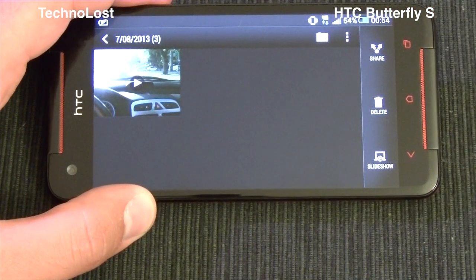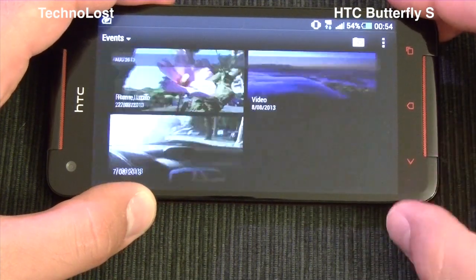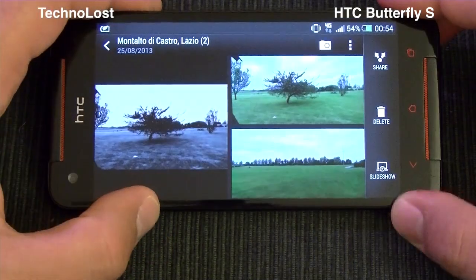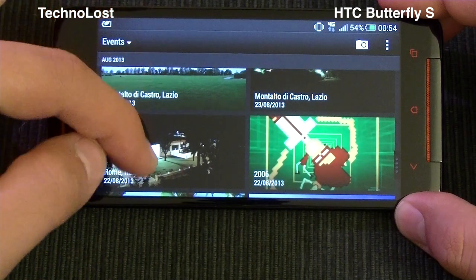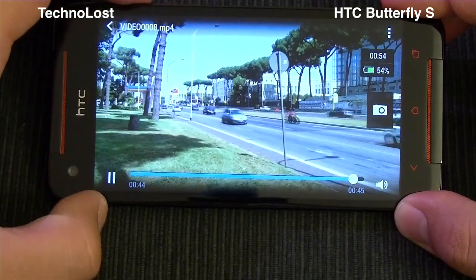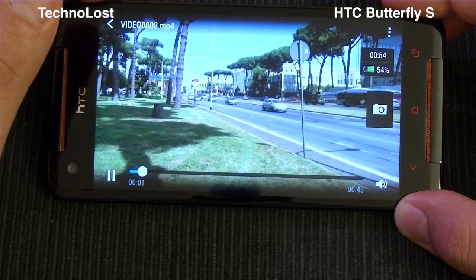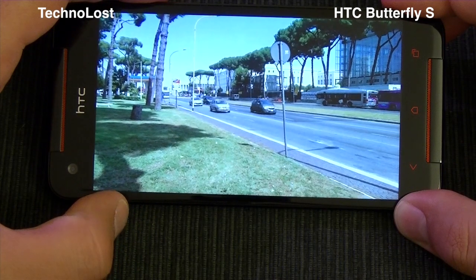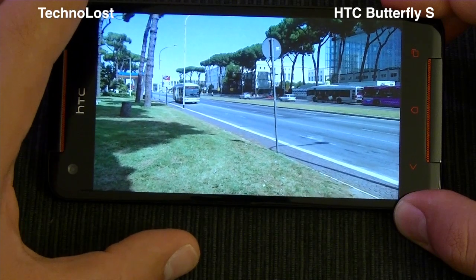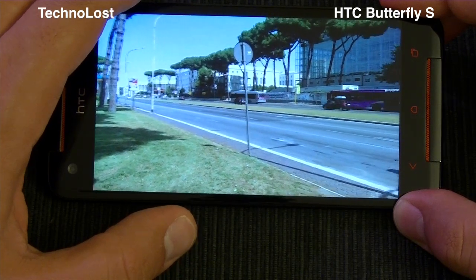We've talked about the audio quality of the video and the optical image stabilization, so let's see the video results now. They are very good. Here we go — this is the 1080p video. As you can see, the video is very, very smooth. No particular problem. It's not perfectly smooth, of course, but for 1080p video it's quite good, I must admit.